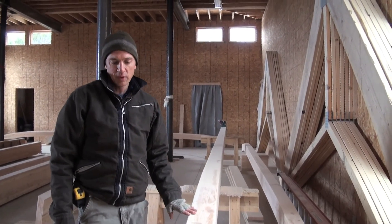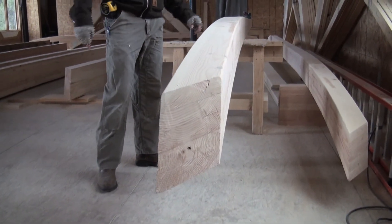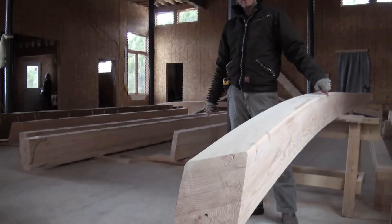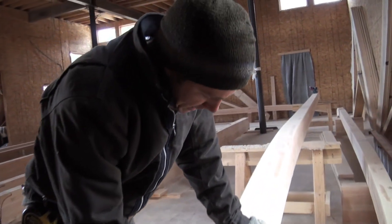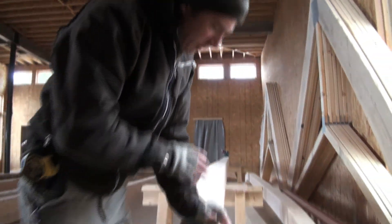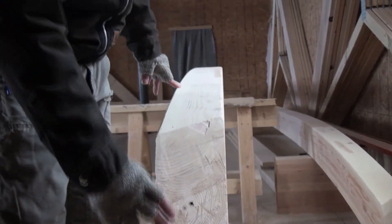These curved glulams will be the fascia of the roof — the outer perimeter of the roof. You can see from this angle that these are curved. The way these are made is they take a regular two-by and put them in a press, a machine that actually curves them, and they glue them together.